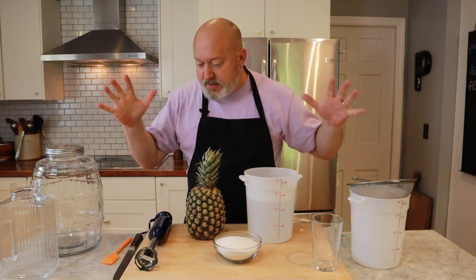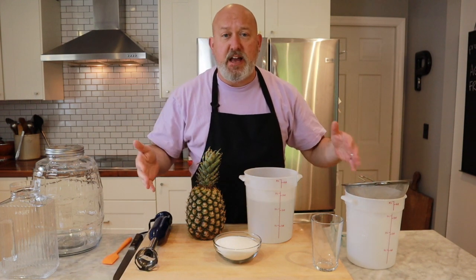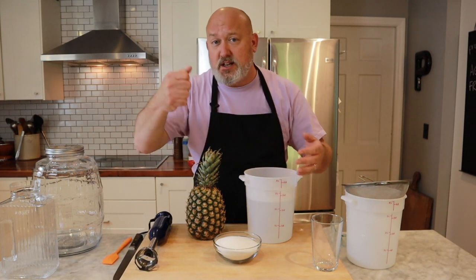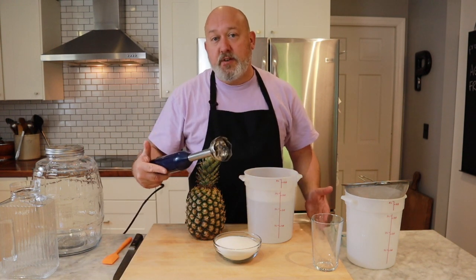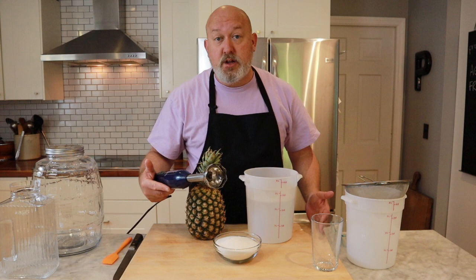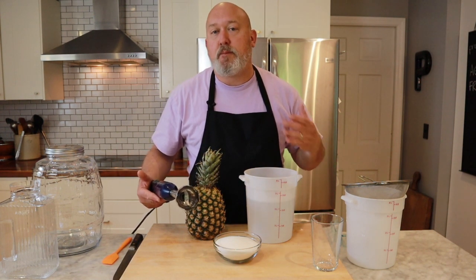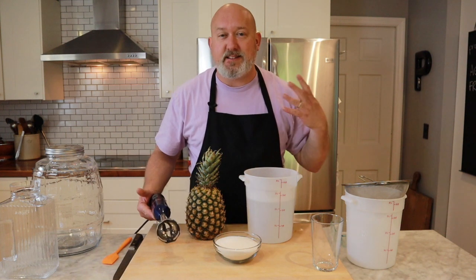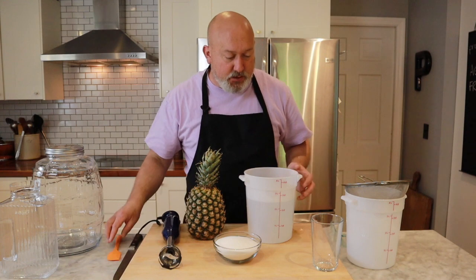I also have everything I need to do this. I have a container with a strainer. If you don't have this type of container, just use an iced tea container. I have a glass. I have a stick blender. If you don't have a stick blender, you can use a regular blender. You have to blend this up. It's not traditional necessarily to blend it up, but I like it blended and strained — I don't like chunky drinks. I have a knife and a spatula. So let's get started.